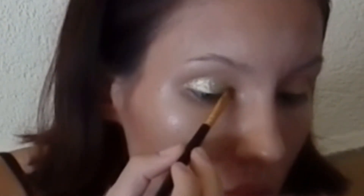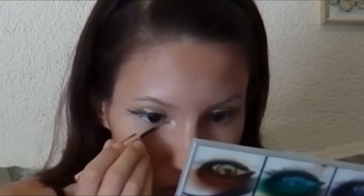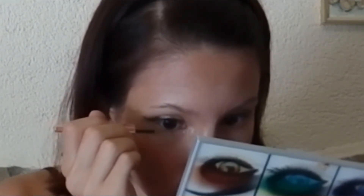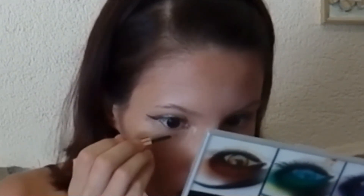Now I'm using my Klairs gel liner to draw a black eye line with cute wings. And under the bottom lashes I'm using the Klairs gold eyeliner. I love this eyeliner — it's so solid and cool.